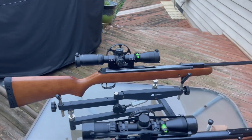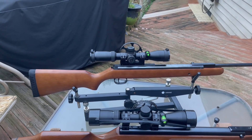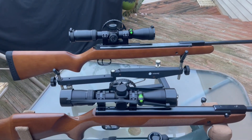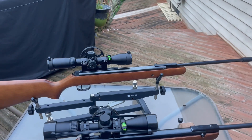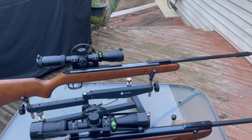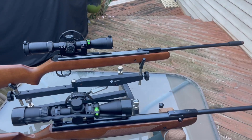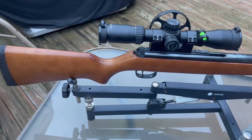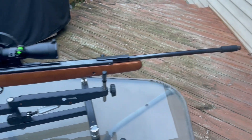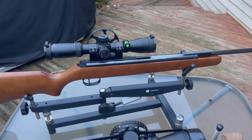If you just want to buy a one-time spring gun break barrel and $500 and under is too much for you, then go for this one here — the RWS, which is under $300. It's a very, very accurate gun.